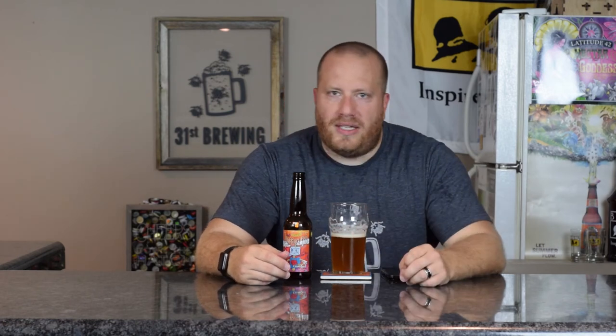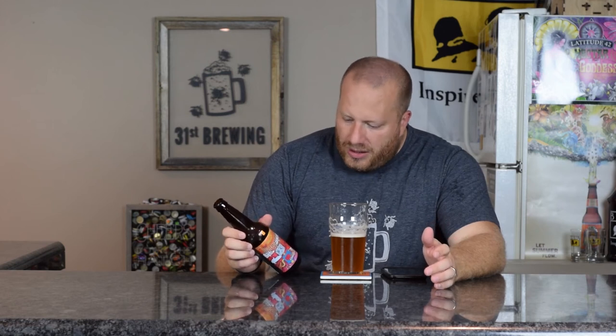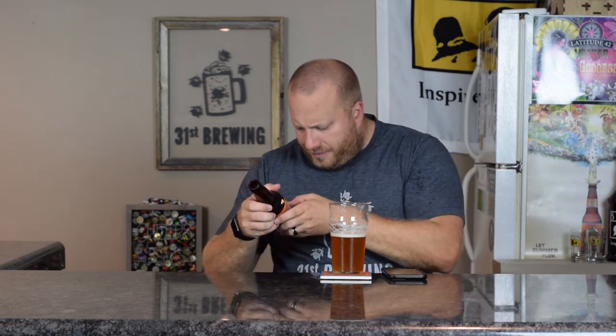Way too malty. I've had it about a week. Oh, there is a date — manufactured date 7-31-17. So this beer is fresh. Way too malty; it shouldn't have that much malt in it.